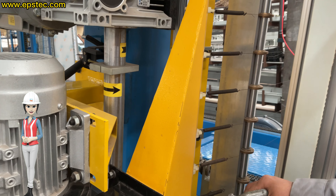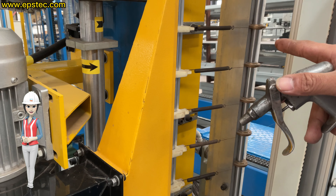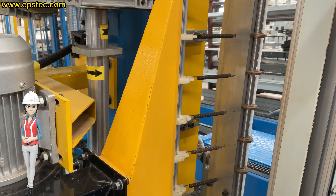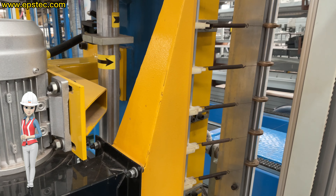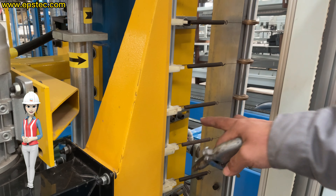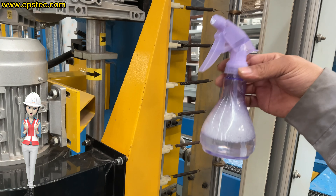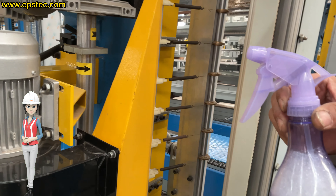It's easy for dust to compact on the surface, so it's difficult to clean through the compressor air gun. The accumulation of dust will have two consequences: first, it affects the accuracy of automatic wire setting; second, it affects the normal resistance of the nylon wire holder sliding up and down.